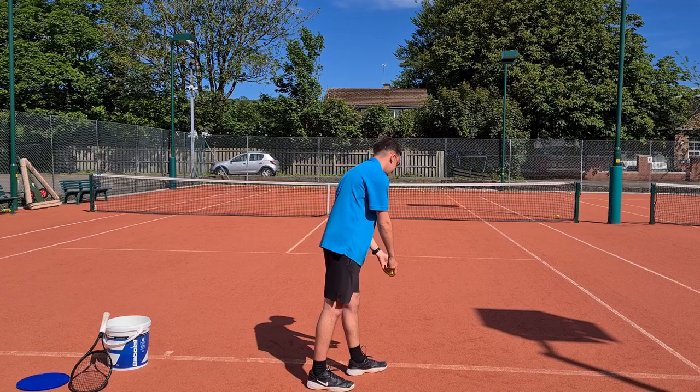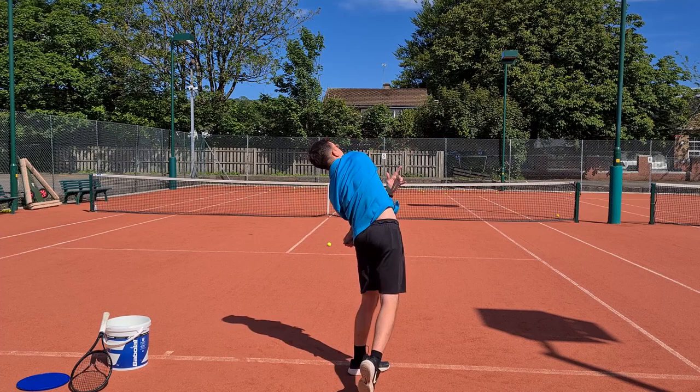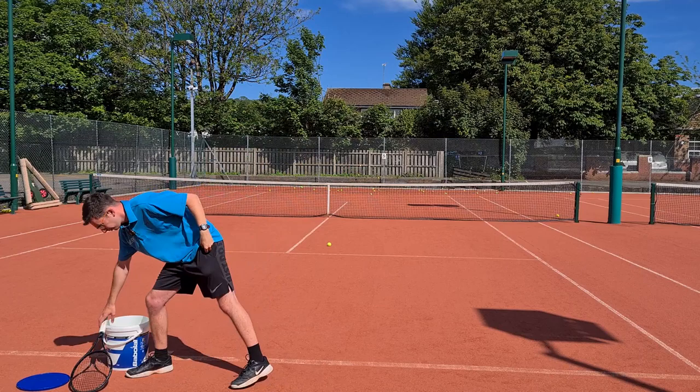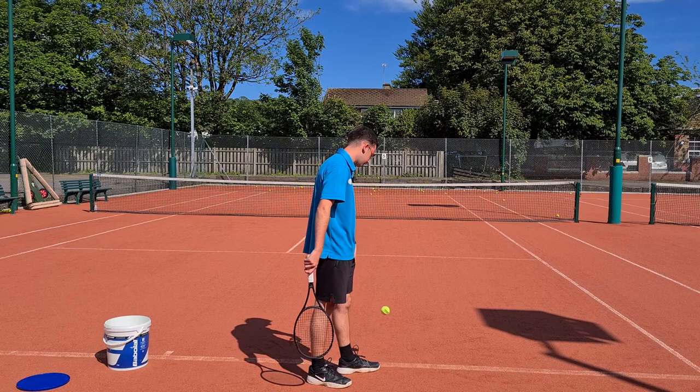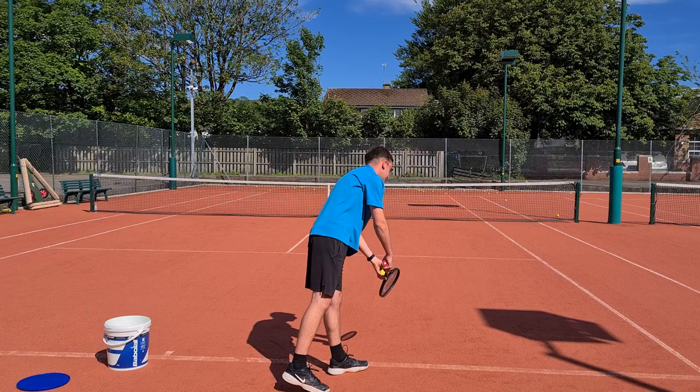Nice and relaxed — turn away and throw, really focusing on throwing as high as I can and getting that good trajectory. Do another one, hold the finish, that feels good. Now add the racket into play — make a conscious effort on replicating that throw and serve down the line. Just imagine that you're throwing. Then continue through that rotation: throw two times, pick up the racket, do the same, and keep repeating.